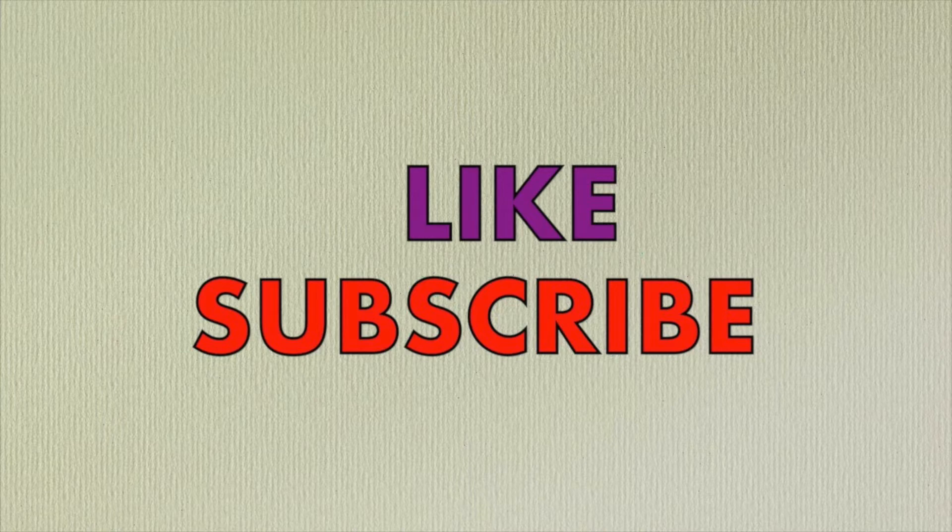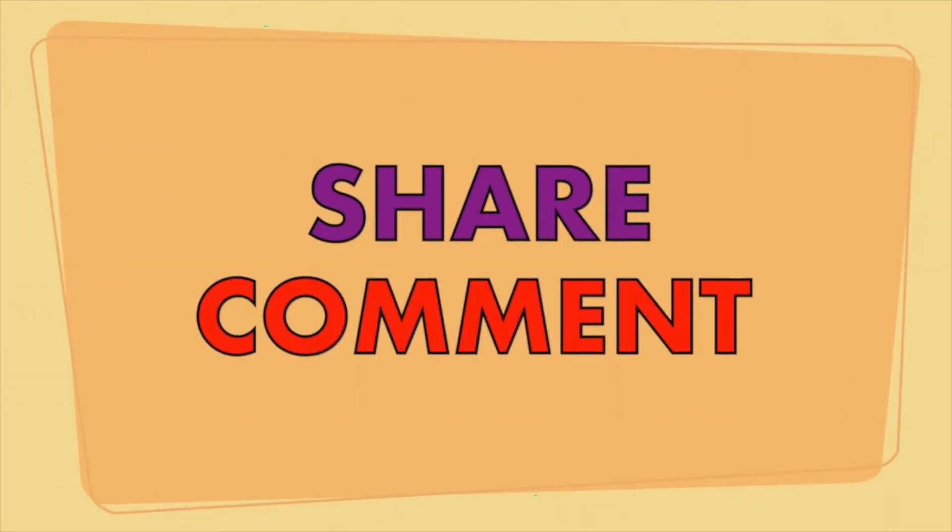If you like this channel, subscribe and share, my friends.